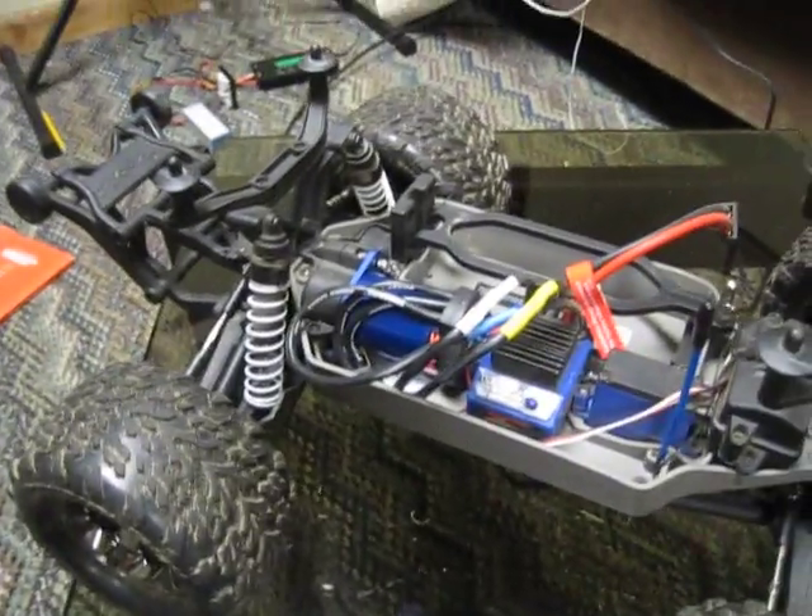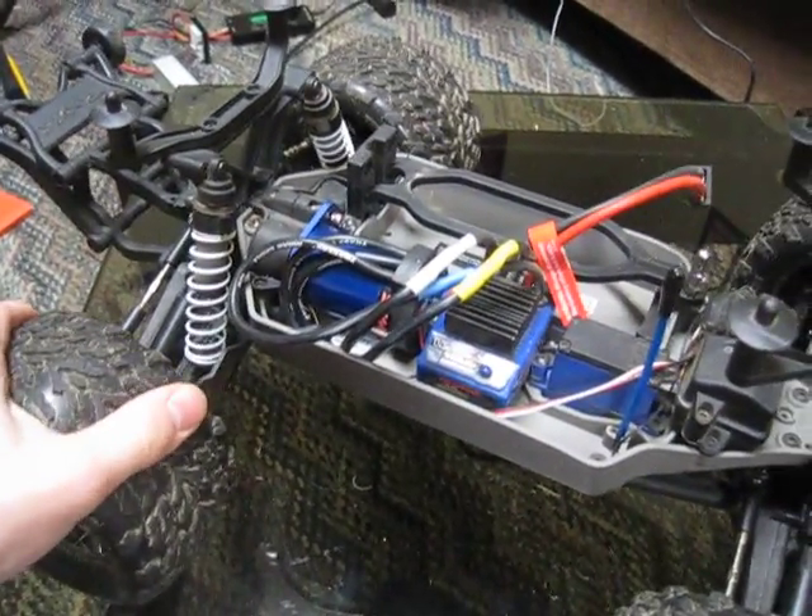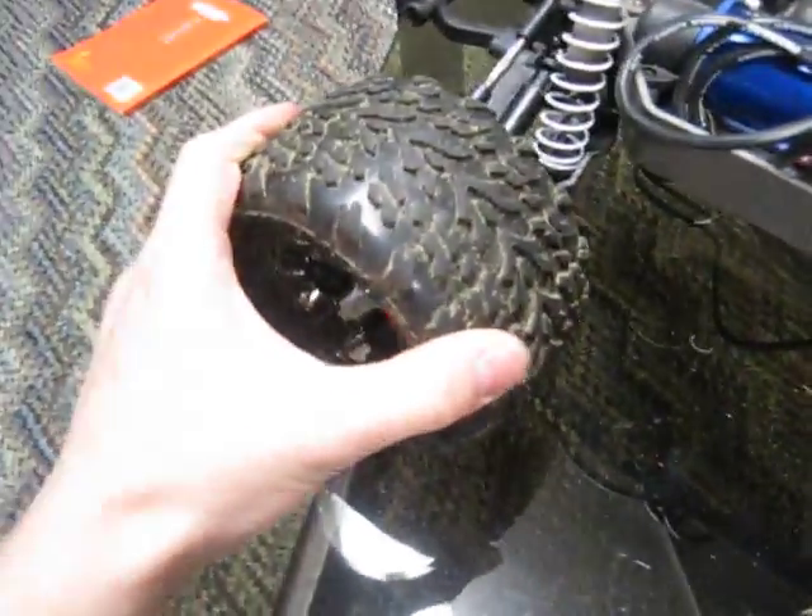It's got the VXL 3s, and it's all waterproof. It's a good truck overall.